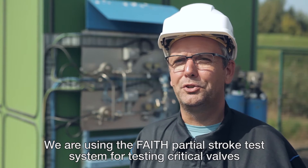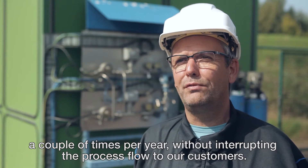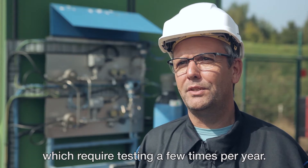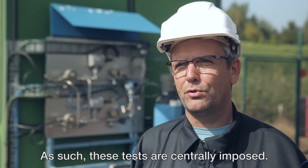We use the partial stroke system to test the valves a few times per year without breaking the flow to the client. The tests are implemented by the maintenance procedure. These EES valves need to be tested a few times a year. EES is an important element for safety, used across the group.